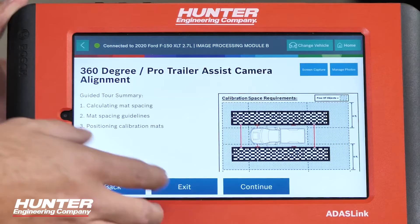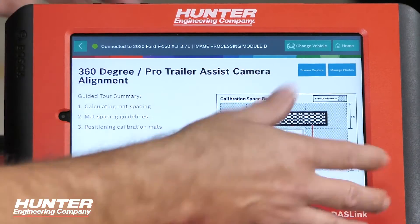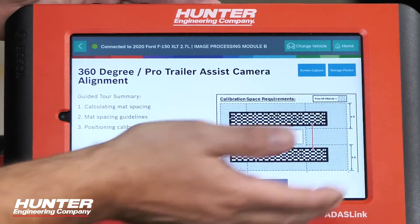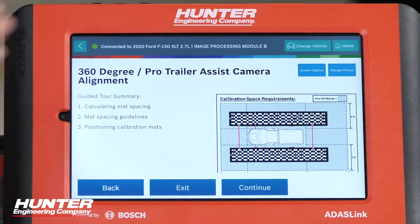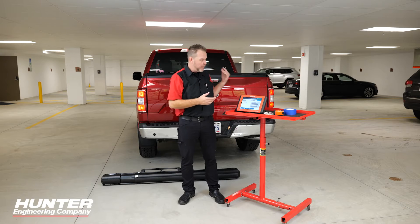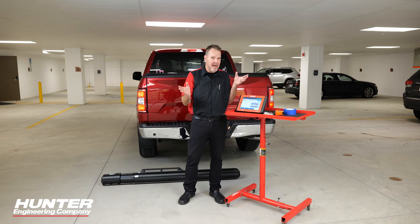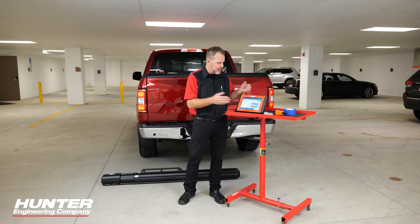The guided tour summary shows the space requirements you really need — six feet from the tires on both sides, and substantially forward and backward as well. Make sure you have enough room. When I start unrolling these mats, you're going to realize just how much space you need — it'll make a lot more sense when you actually see it.